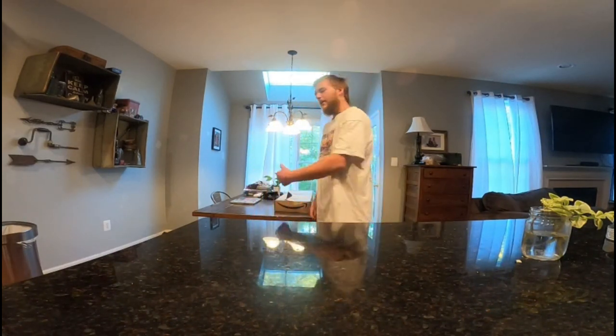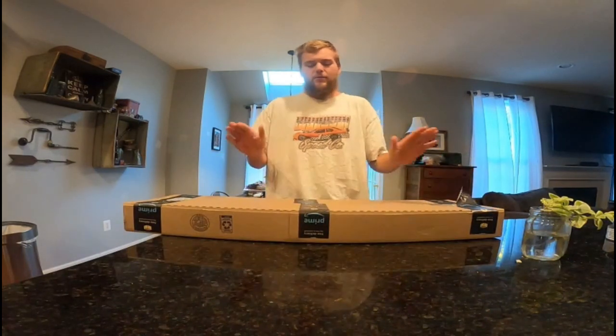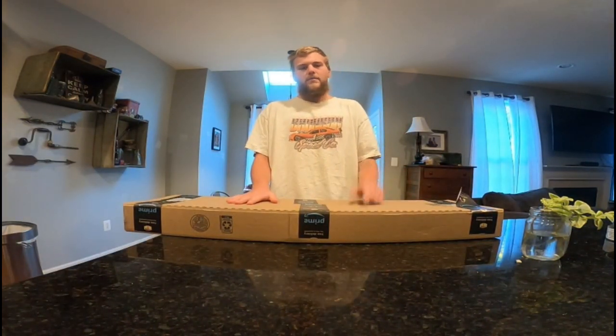What's up YouTube, Justin here aka Gooby Skating Lifestyle, back again with another unboxing video. Got myself a new skate deck, let's go ahead and unbox it.